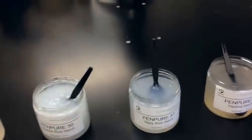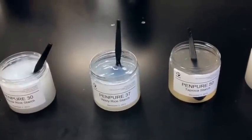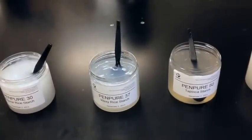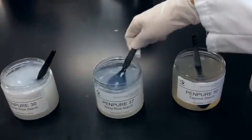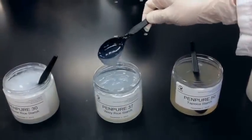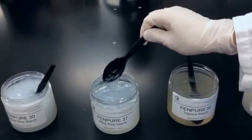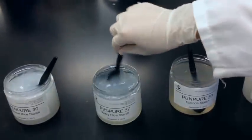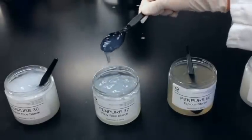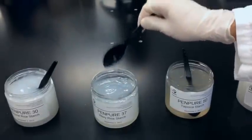This next one is our Pen Pure 37, which is our native waxy rice starch. Unlike the regular rice starch, this has a clearer texture. It's a little bit longer and a little stringier, but as you can see, this is lumpy as well. And a little bit thicker than the regular rice also.